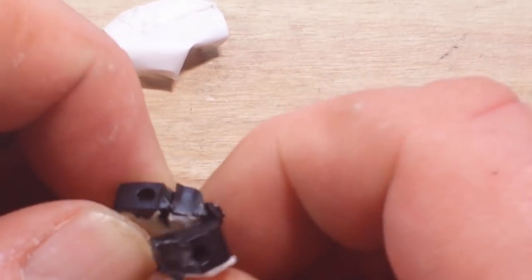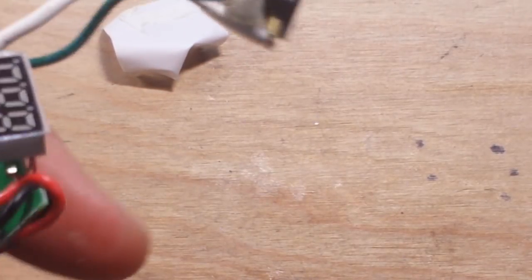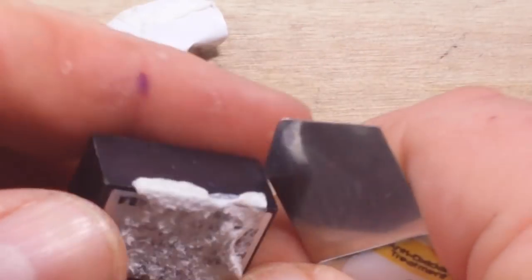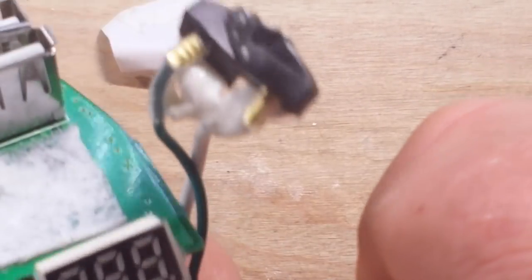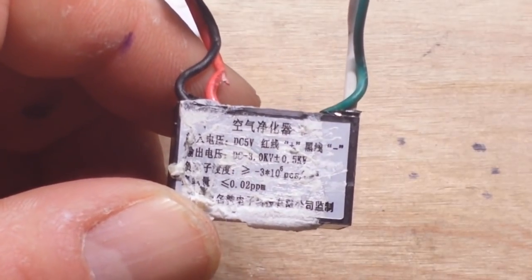Nothing — there is nothing. There are two points spaced about three-eighths of an inch apart. So this is probably a capacitor. It does have some markings on it — of course they are in Chinese. Alright, give me a second to scrape some of this off. So this is some sort of anion generator circuit, I'm guessing.